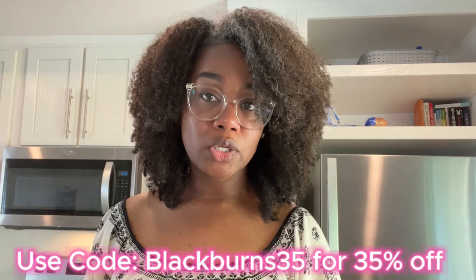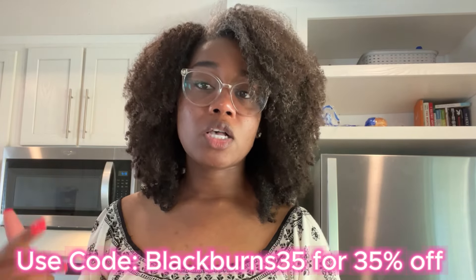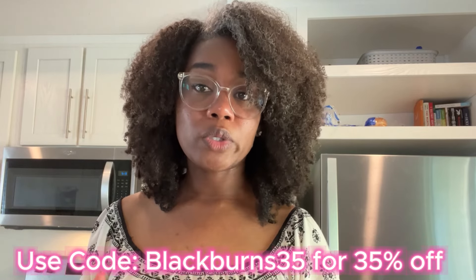If you're interested in checking out their gels — they have all kinds of stuff, not just gel polish. If you're into dip or builder gels, they have all types of nail products. I'll put the link in the description box. If you click the link it'll take you directly to the site and my code will automatically populate at checkout. The code is Blackburns35 and you'll get 35% off. If you don't want to become a VIP member, just click 'Pay as You Go' at checkout.